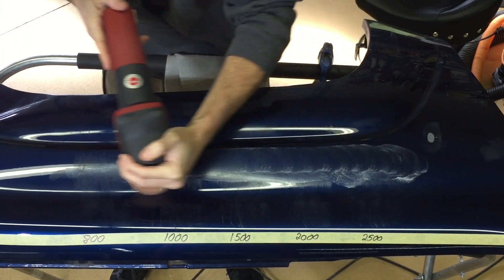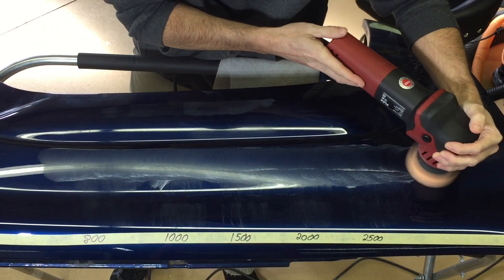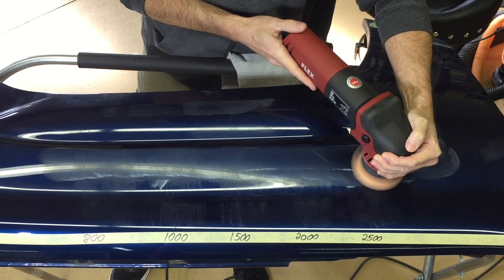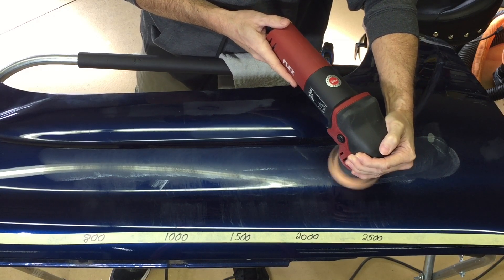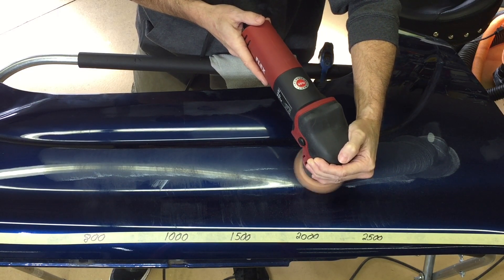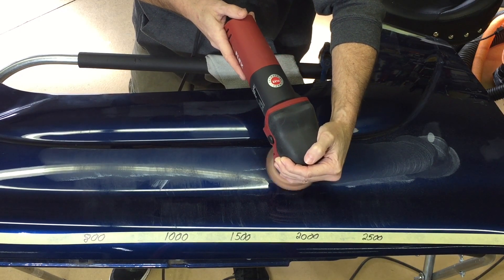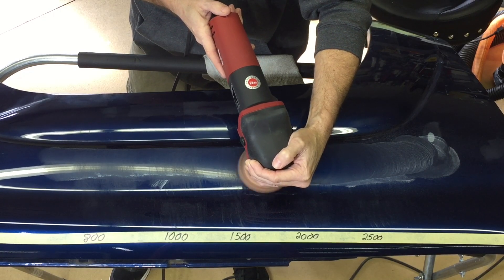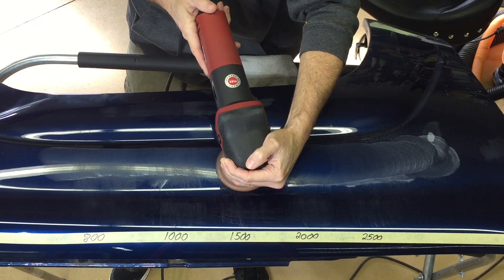I spread the compound evenly across each section. We're going to use the Flex XFE 712 80 three-inch polisher with a standard orange cutting foam pad attached to the backing plate. We'll take a run all the way down from the 2500 grit through the 800 grit section and make a return trip — even speed, even pressure, nice slow arm movements, same as all previous tests.